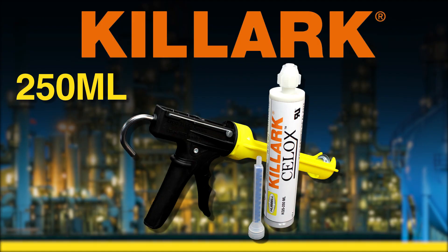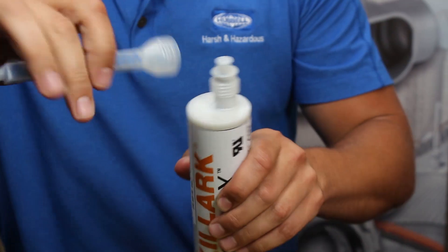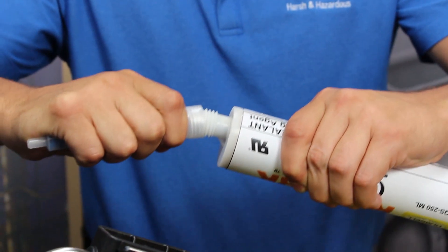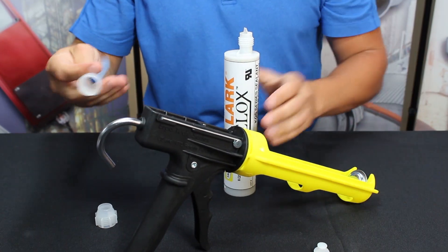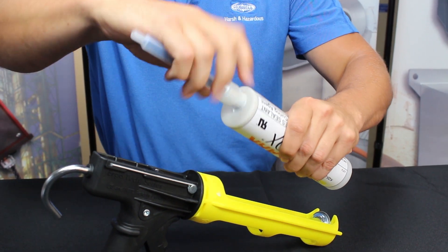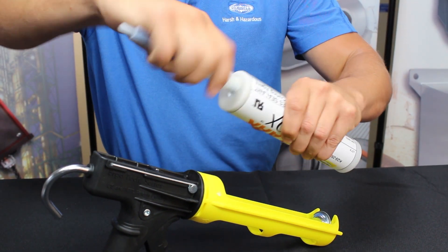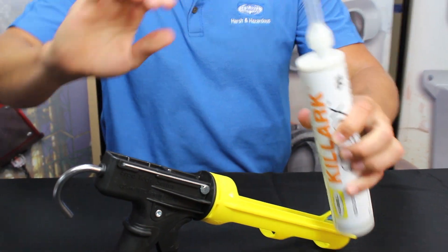For the 250 milliliter cartridge, remove the cap by unscrewing it. This breaks the seal and opens up the spout. Take the 250 milliliter static mixing nozzle, place it on the spout, and screw it in securely. The cartridge is now ready. The 250 milliliter cartridge gun acts just like an ordinary caulking gun and has a one-to-one pouring ratio.